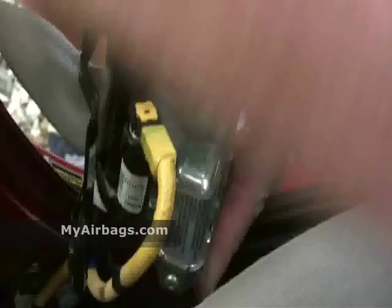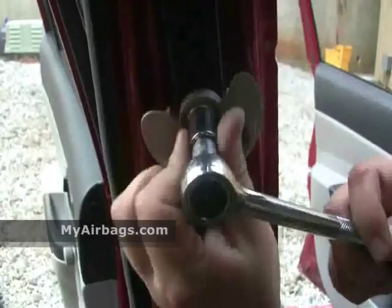Usually there'll be some kind of a plug here. The seat will be loose, and there's one more bolt down at the bottom.